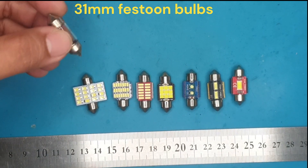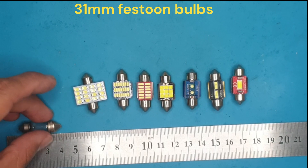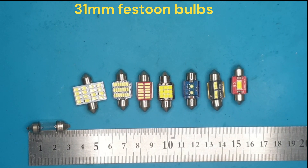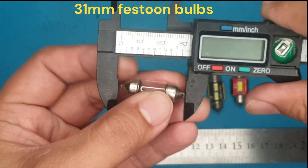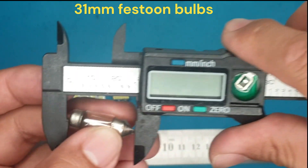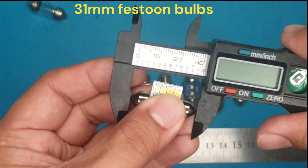Good day everyone. In this video we are going to review different kinds of 31mm festoon bulbs or LEDs. This kind of bulb is mostly used for dome light, also called cabin light, interior light, reading light, or whatever they may be named.